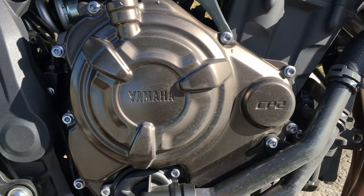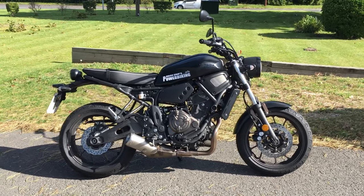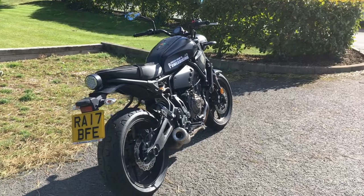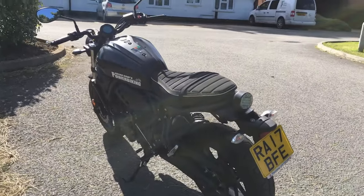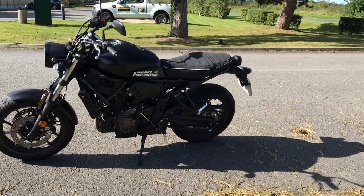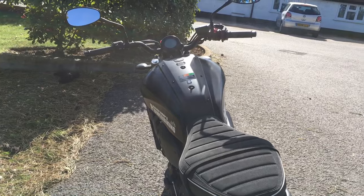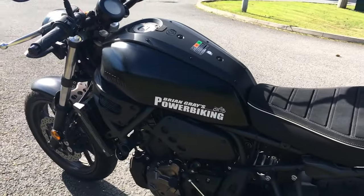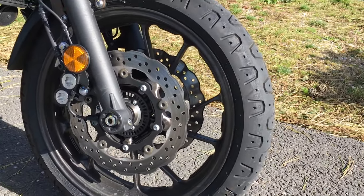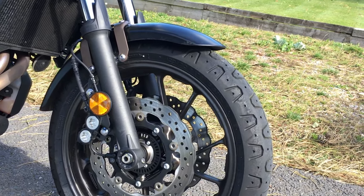XSR stands for cross plane two-cylinder. This is a 270 degree firing order, which is what gives it that nice sound. Power-wise it's actually 74 brake horsepower, with 68 newton-metres of torque at 6500 rpm — all in the real-world range. Seat height is 815 millimetres as standard, a medium height — not too tall, not too short, but check if you're a short person. Fuel tank holds 14 litres. The tank looks really nice — to me it's got something of a Ducati Diavel about it. Brakes feature dual discs on the front with a wavy pattern, and those tires with the unusual tread are the Pirelli Phantoms — the same as on the Triumph T100 — giving a retro look.